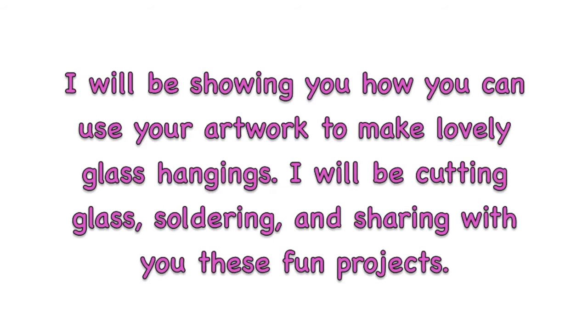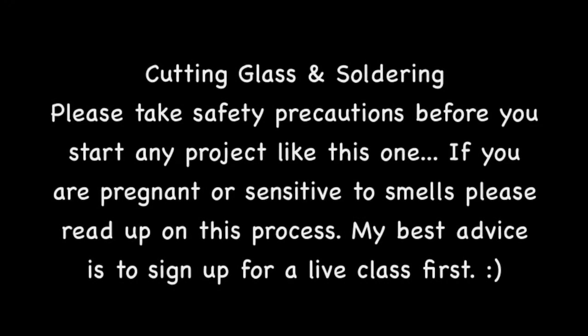Also using scrap glass pieces to make beautiful hanging stained glass work for your windows or your house. Before we start, I'd like to say: please go take a live class on stained glass and soldering so you learn how to cut glass and solder without getting hurt. There are also smells associated with soldering, so if you're pregnant or sensitive to fumes, take caution before starting.